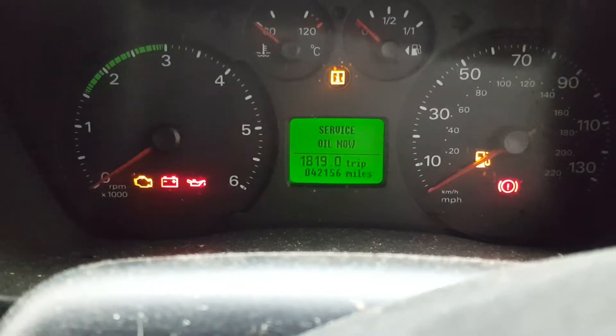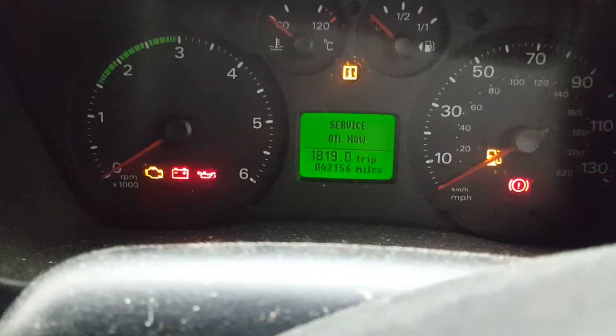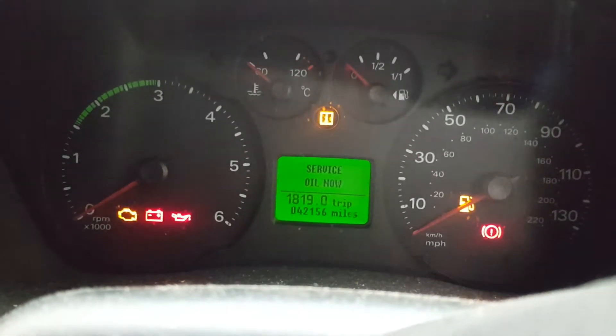Hello guys, this is a quick video for a Ford Transit 2006. The service oil now service light basically comes on and I'm going to show you how to reset it. It's quite easy and it's the same for most of the Fords to be honest.